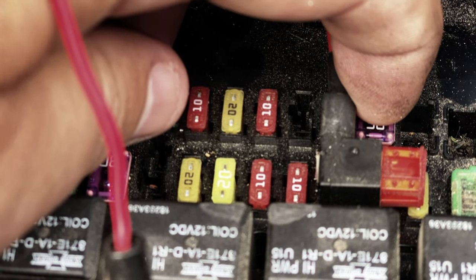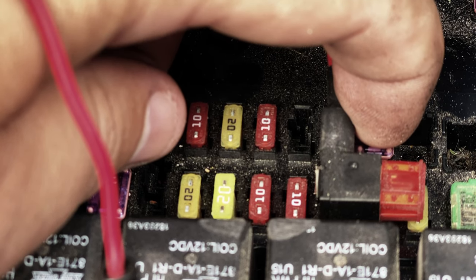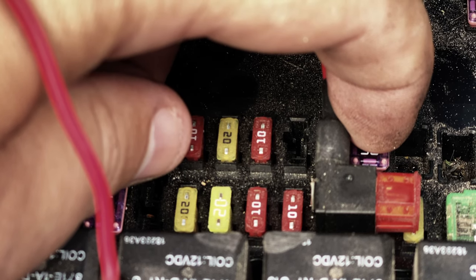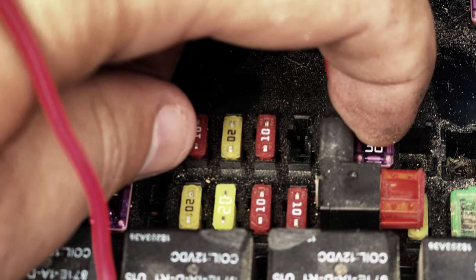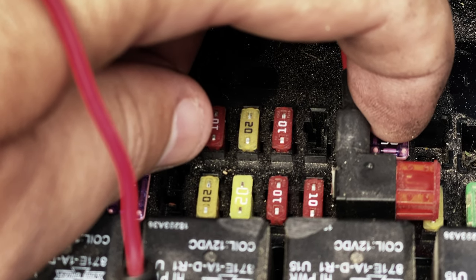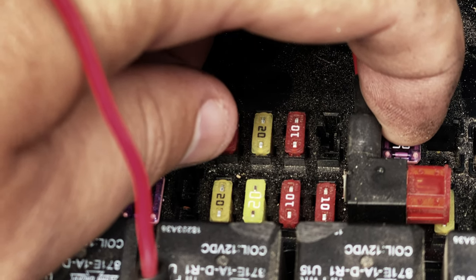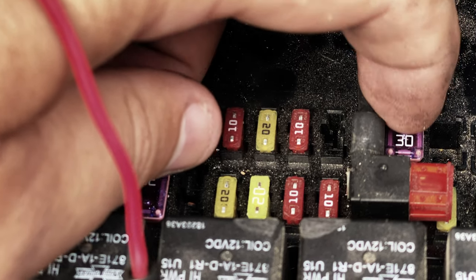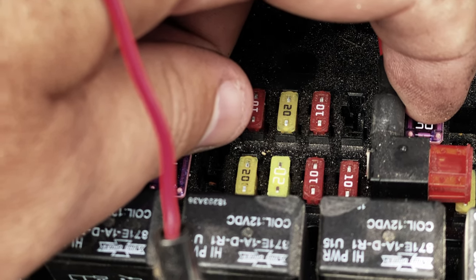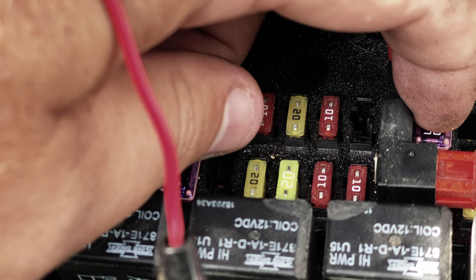I'll also show you what's constant power. You have a constant trickle charge — this right here will send constant 12 volts back to the trailer to power the trailer off the plug, including the trickle charger. That constant power is not giving you power to turn on your lights, your running lights, or any of that other stuff. This is just sending 12 volts back there to trickle charge your battery. It may also have something to do with your trailer brakes, but I don't know that, so I wouldn't even rely on that comment.